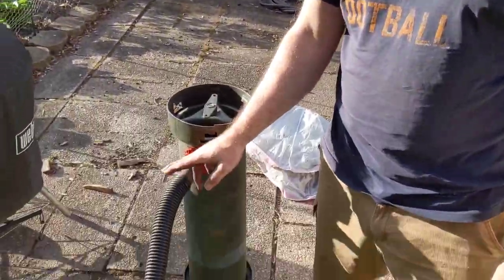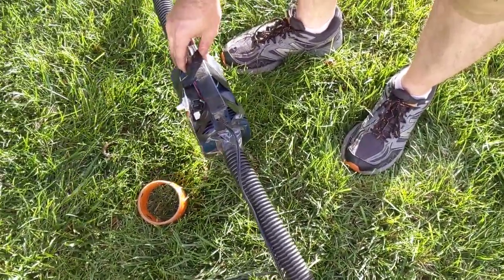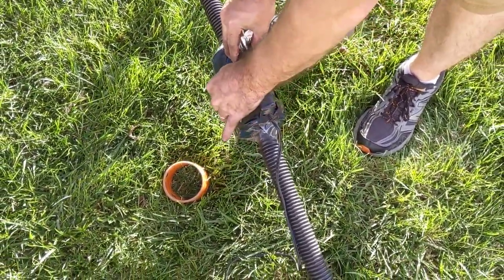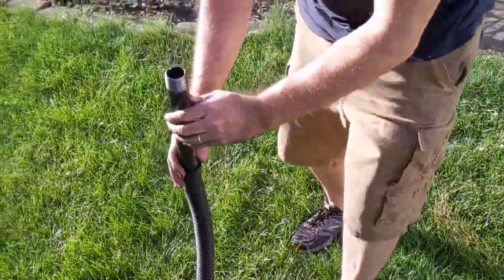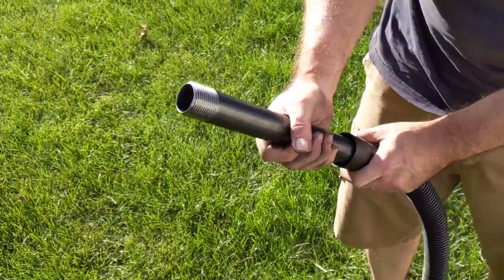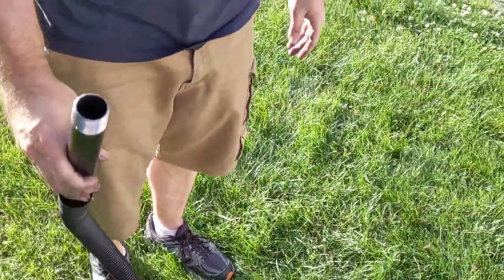It's gonna come out this exhaust pipe and be pulled by this blower fan, which will send it out this nozzle. Within a minute or two we should have flammable gas. Let's see how it goes.